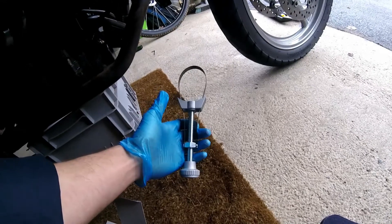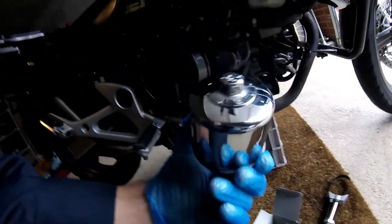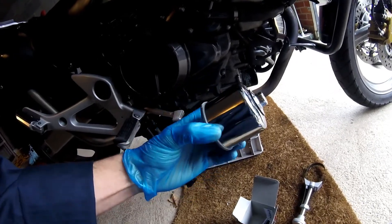While the oil is draining we can remove the oil filter. This is where you will need your oil filter removal tool. And a new filter — I bought this one; I just thought I'd buy a chrome one just because, no reason really, just thought it looks better. Anyway, let's get it on.